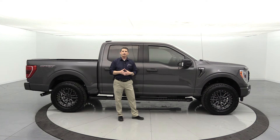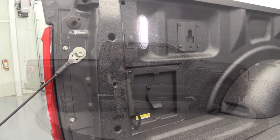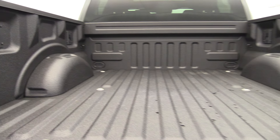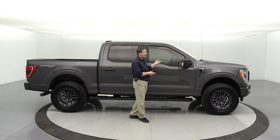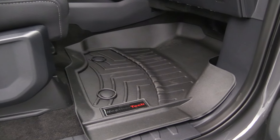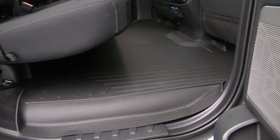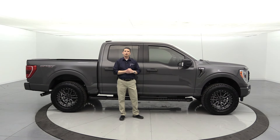We also added a couple other accessories: the Tuff spray-in bed liner, which we do in-house, front window tint to complement the factory privacy glass in the back, and WeatherTech all-weather mats as part of the package. Pretty cool, not an expensive package, but we wanted to do something for the 2021 F-150 to kind of get things going.